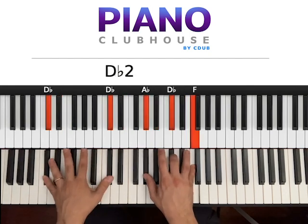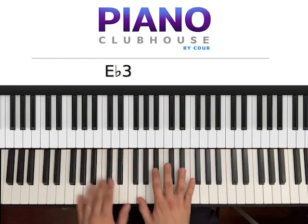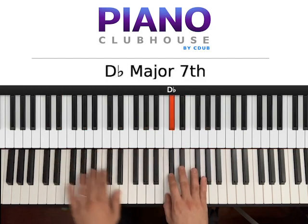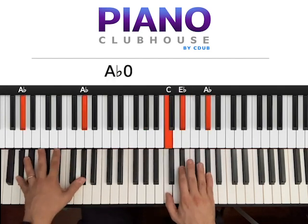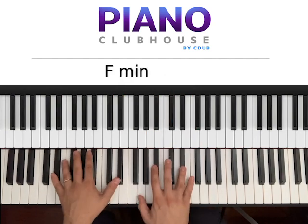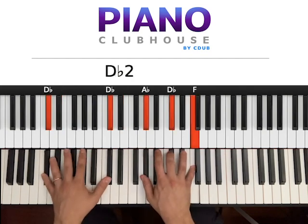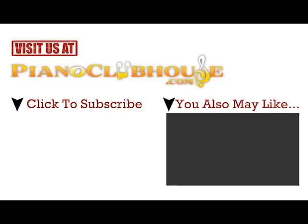And then finally you go Db, Eb — the variant. One, two, three, and then... Actually, let me just play it one more time — the entire chorus right now. Piano music plays. Thank you.